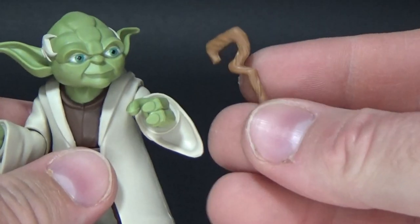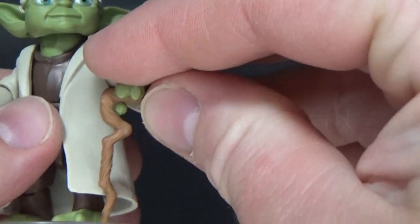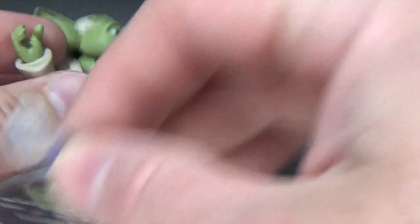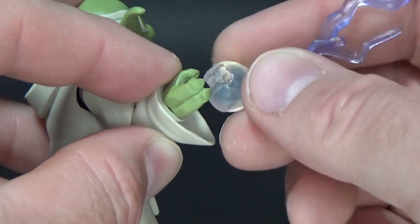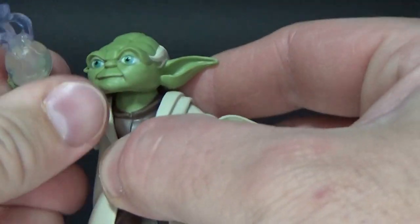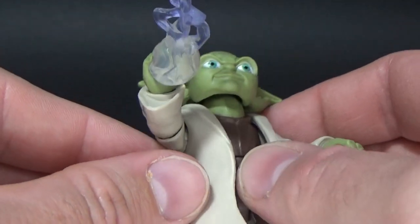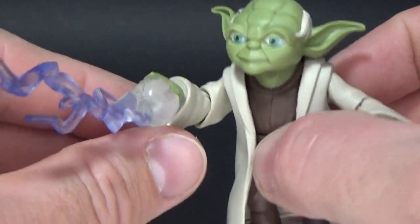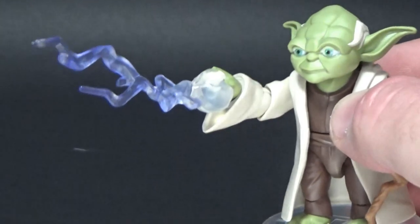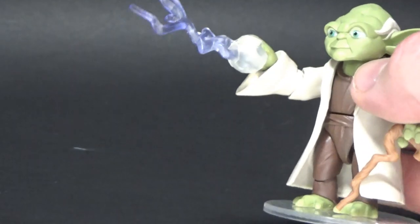He also comes with his cane, which fits nicely so you can display him with it. And in place of the lightsaber on this hand, you can have him repelling some force energy — sort of repulsing that force energy from Sidious. There are some molding marks in it. That's a cool look too, I really like that. Being that they only produce main characters, I don't know that we'll ever see a Sidious in this line, but if it happened, it'd be cool to see him come with lightning so you can have these two displayed together.